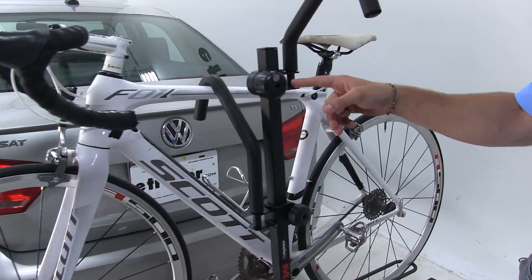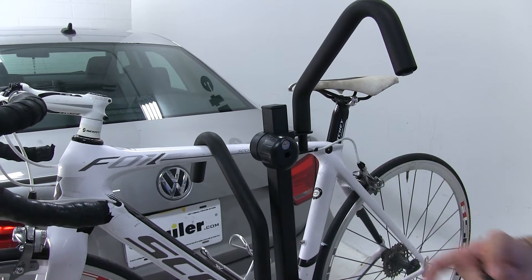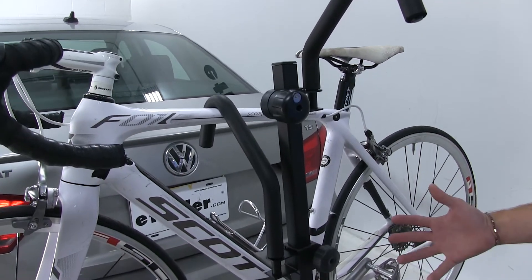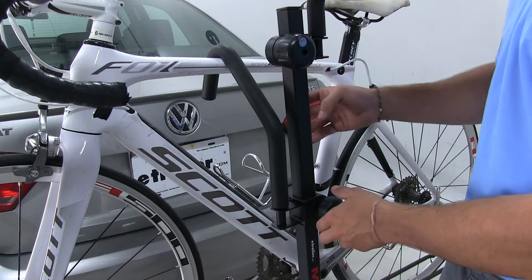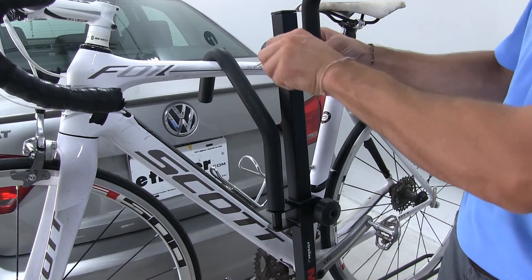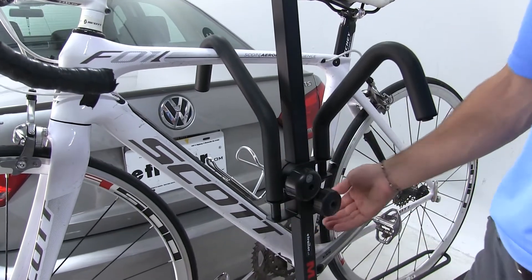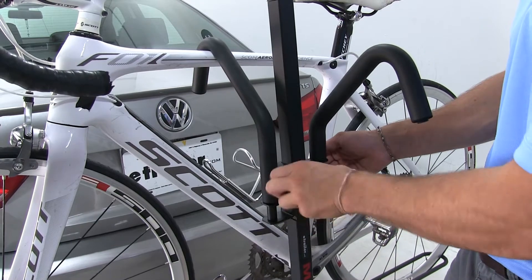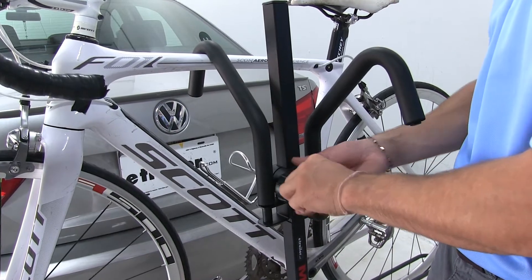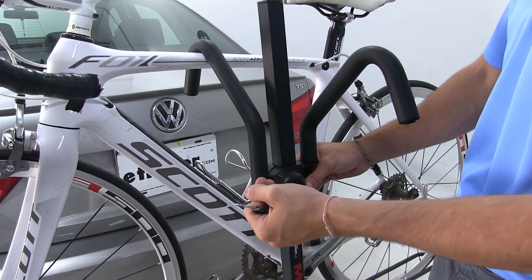Now if we look at this other frame hook we're going to see it does have a lock core. You will get a set of keys with it, so if you want to secure your bikes you would simply lock that one down and then they cannot remove either of them. However, if you want to secure only one bike down, you're going to want to loosen this, push it all the way down so that it sits on top of the other hook, tighten it down so that no one can remove it, then take your set of keys and lock that into place so that it's just a spinning wheel.